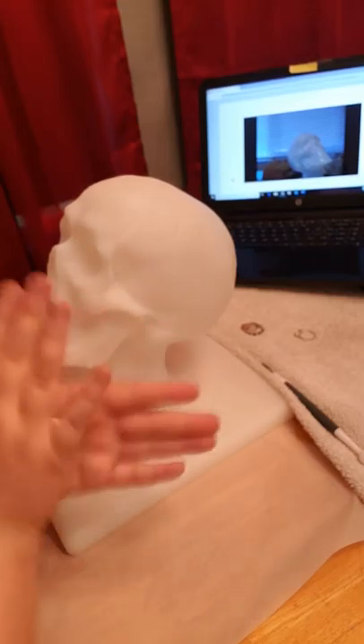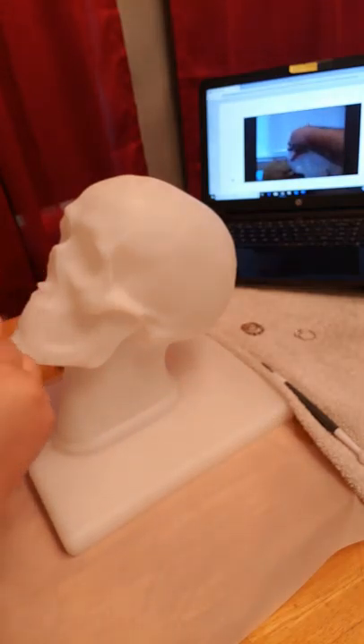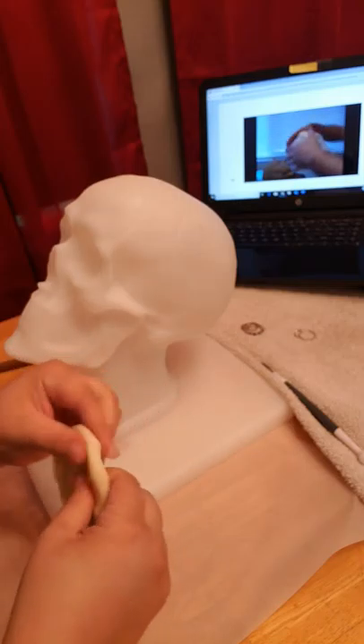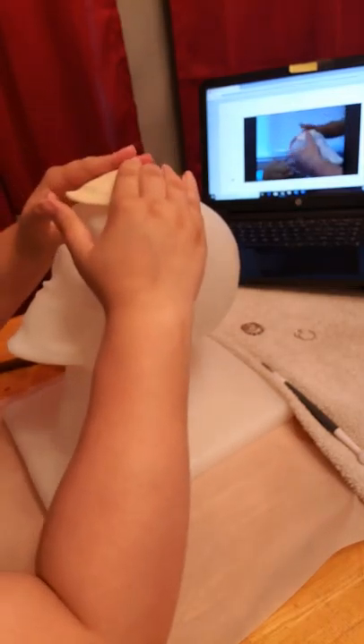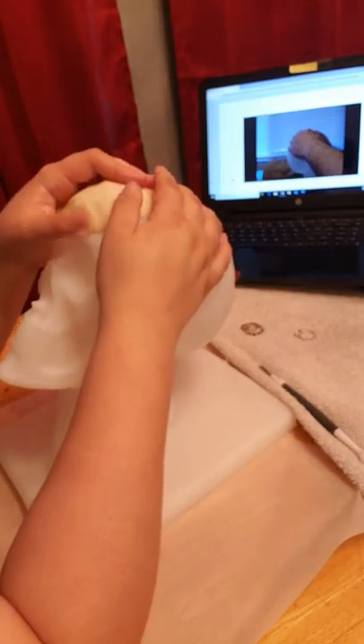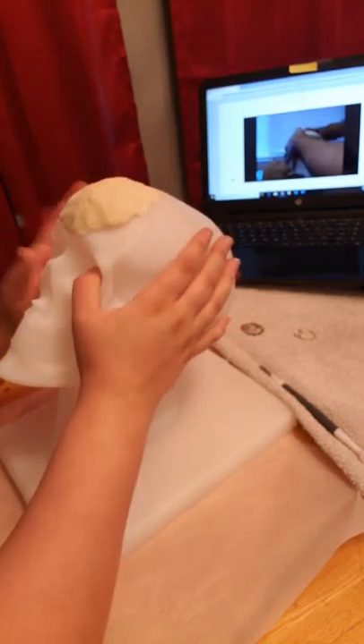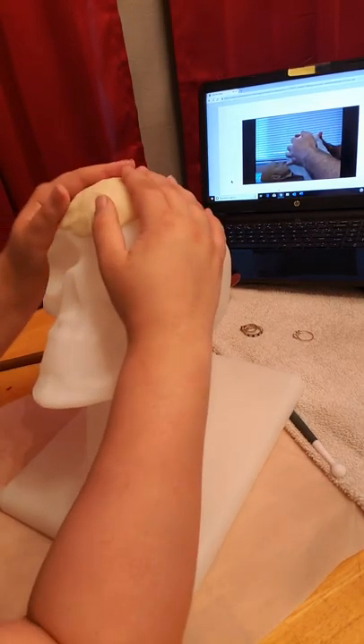You're going to take this and just continue to squeeze it. Then we're going to start placing it on our skull here. What I like to do is give it the shape of the head. You're going to be eventually putting a wig on it — you'll have a hair piece — unless the person you're doing has alopecia. In that case you're going to have to use that wax to cover any bald spots, to create the bald spots.